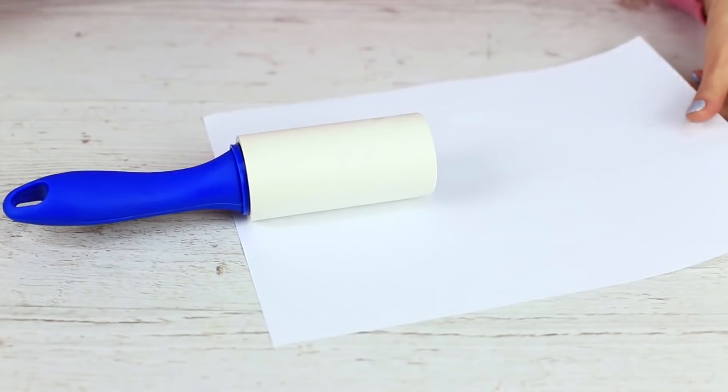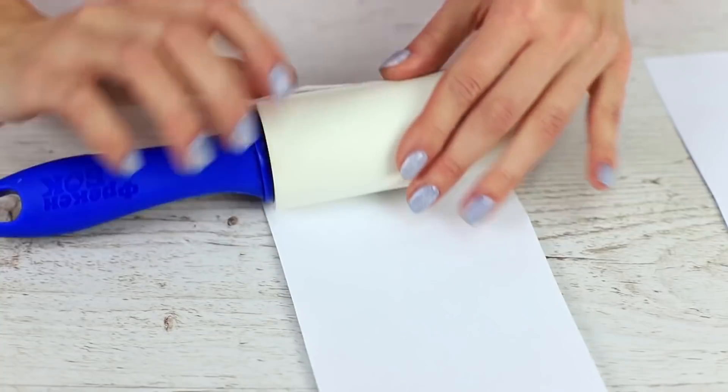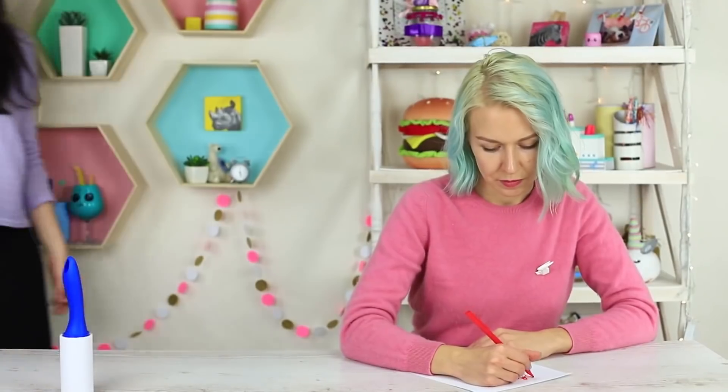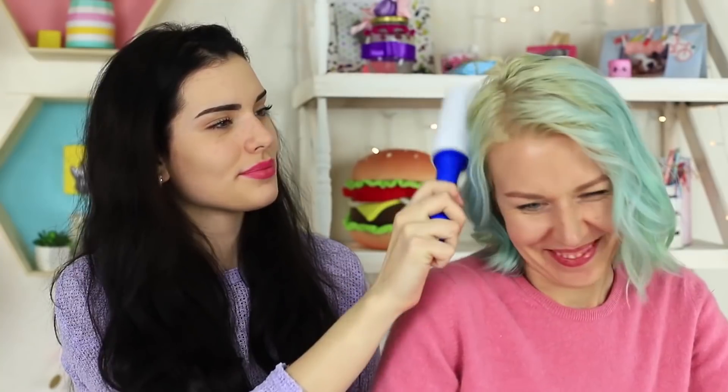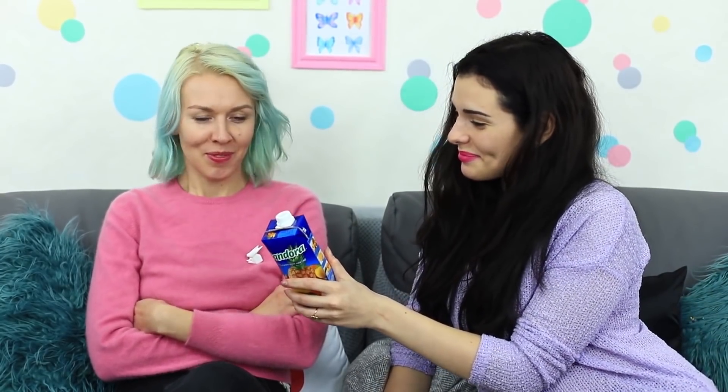I've got another prank — it's a lazy roller. Attach paper to a sticky roller for cleaning clothes. My friend's going to clean her clothes, so I offer her my special roller. It can't stick anything. Can it clean emotions? Let the roller stick and remove all my bad emotions. I want to make up with my dear friend, so I bring her her favorite juice without any pranks.